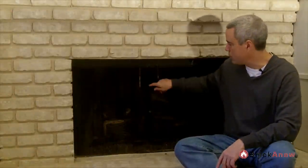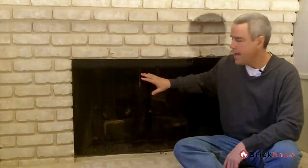Hi, I'm Sam with Brick-a-New. Thanks for tuning in. We're going to talk in this video about what it would look like to replace this mesh curtain with a nice set of fireplace glass doors. By the end of the video, we're going to show you exactly what it's going to look like and some of the options you might have when choosing a fireplace door and why you might want to go that route.